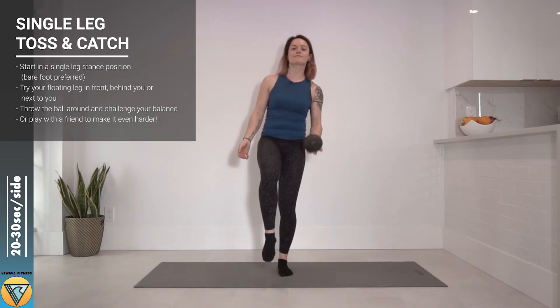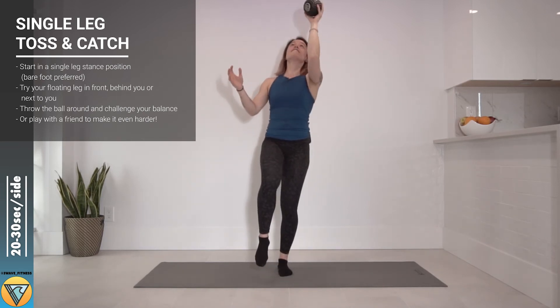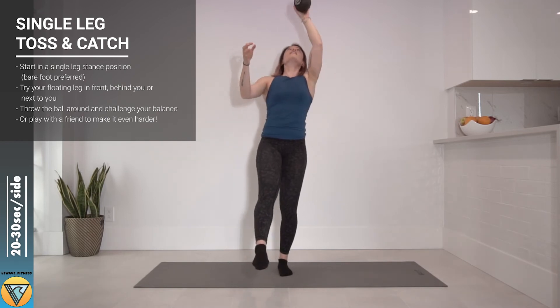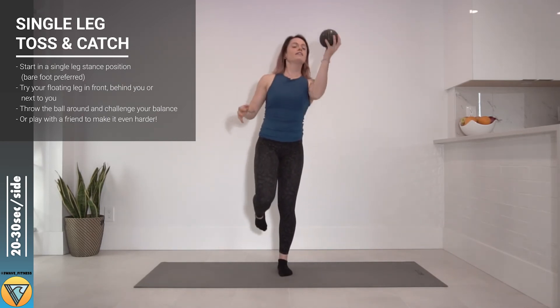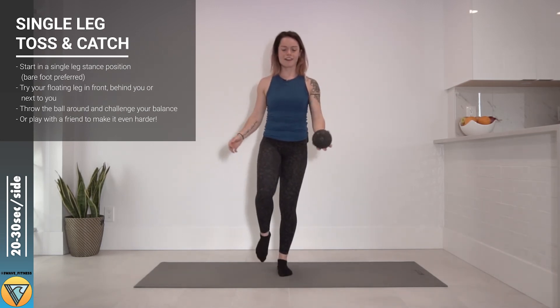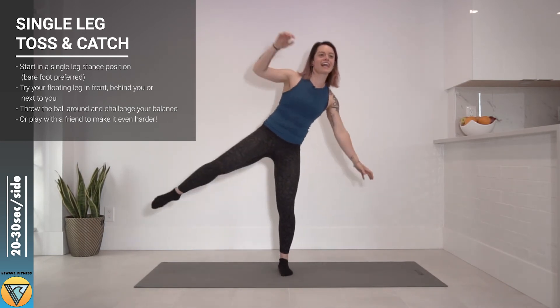Now we start tossing that ball around. This is gonna be great for building your reflexes and adapting to anything that comes at you. Most of all this is building resilience and strength in your foot and ankle, which is really important when you're doing paddle boarding. You want to have that balance and be able to take whatever the water throws at you.